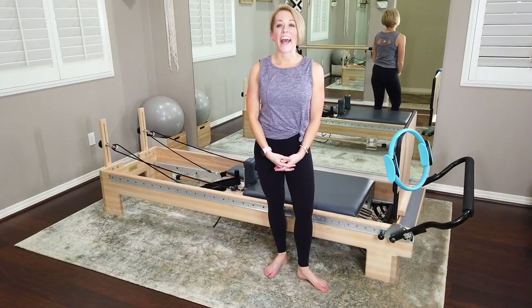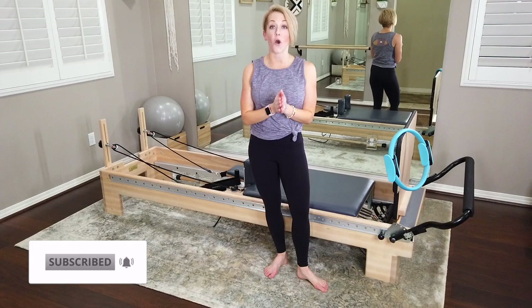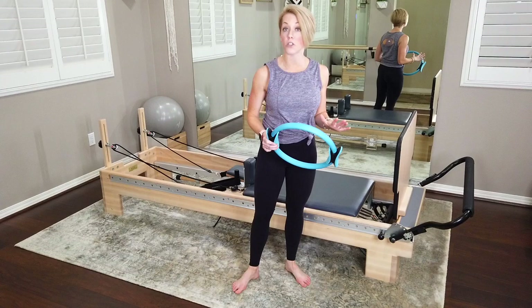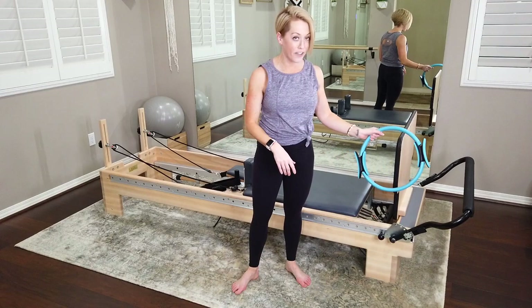Hey guys, today I have a jump board workout for you — 40 minutes on the reformer, all jumping. The only prop we're going to use today is our Pilates ring or magic circle. If you don't have one, that's fine — you can do this whole workout without it. But it would be really nice to have, so if you have it, grab it. The jump board is already on my reformer; we're going to start with it right away.